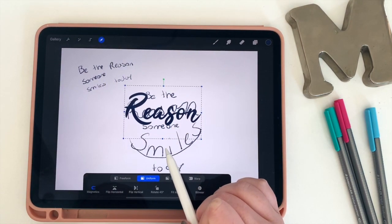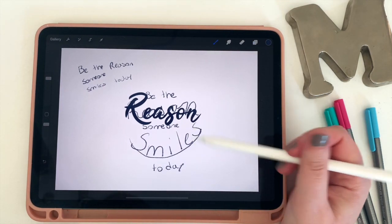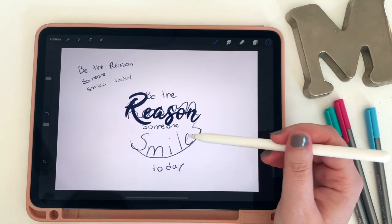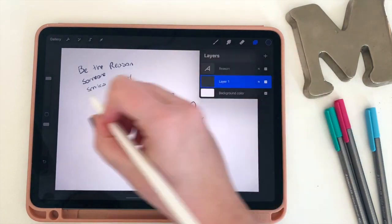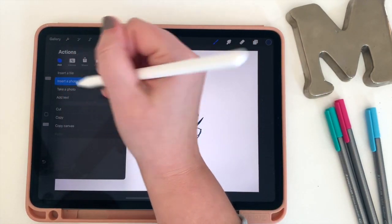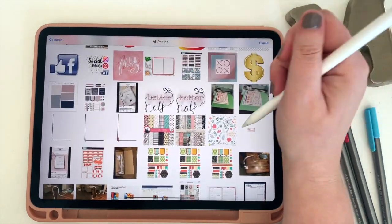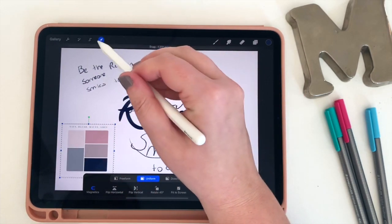Remember, whenever you add new text it puts it into a new layer, which is nice because it allows me to resize and shape my sticker however I want. Now I realize I need to figure out what colors I'm going to use, so I'm actually going to pull in a picture of a color palette that I want to use, shrink it down, put it off to the side, and now I'll be able to use those colors.